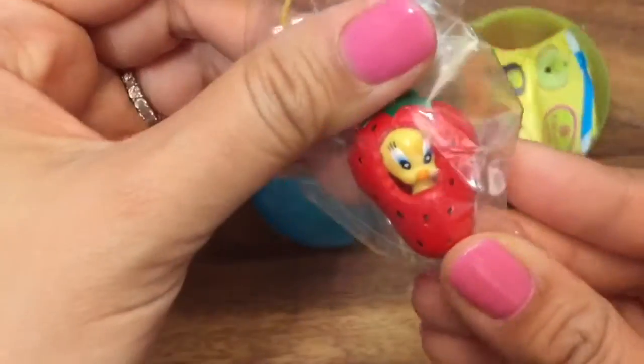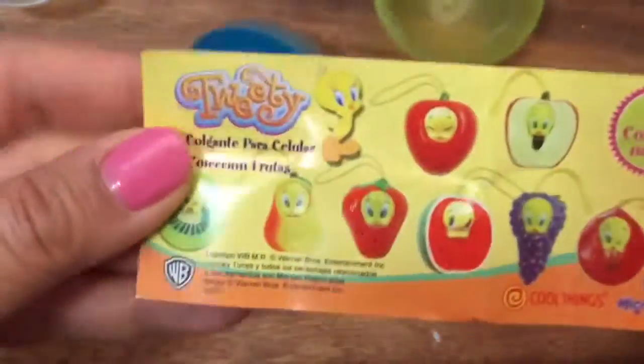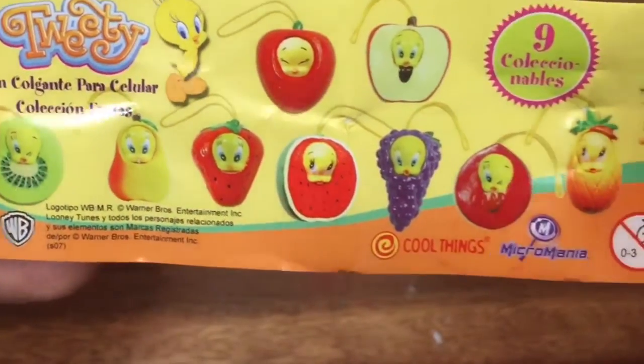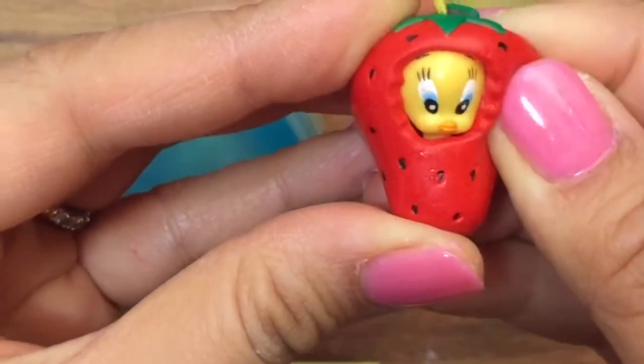Oh my gosh, it is a Tweety Bird! Do you see the Tweety Bird? It's the Tweety Collectibles. Do you see all the cute Tweety's there? There's half of an apple, and a grape, and a watermelon, and a strawberry. So which one did I get? I got this strawberry Tweety Bird.